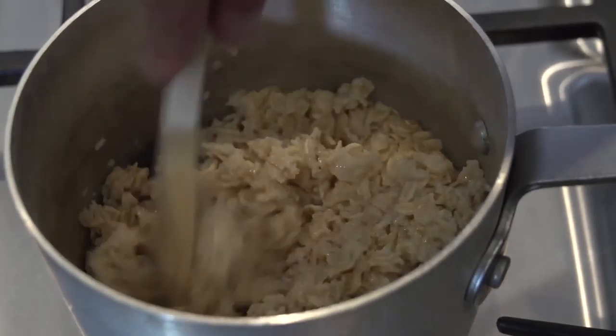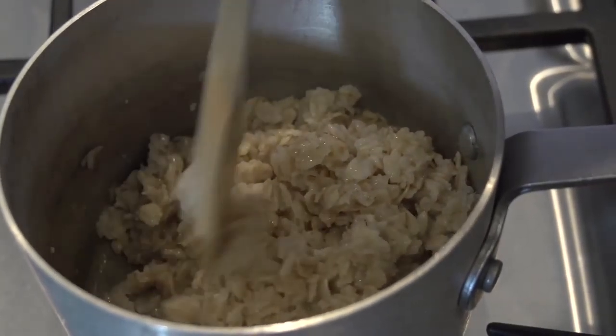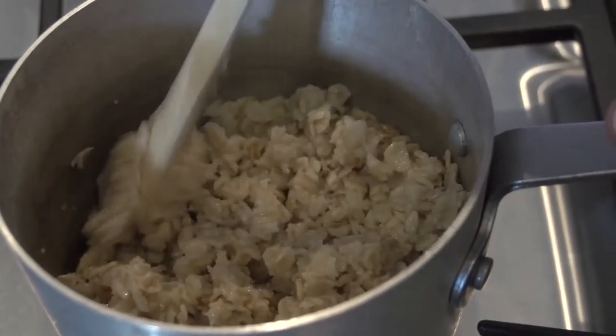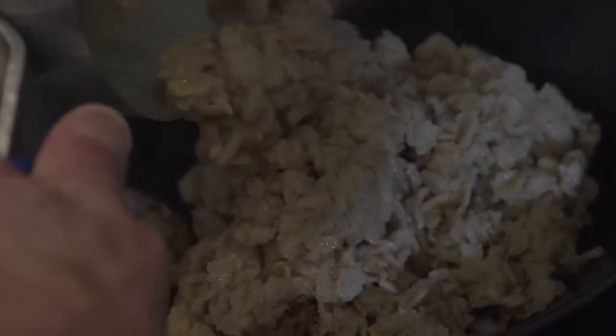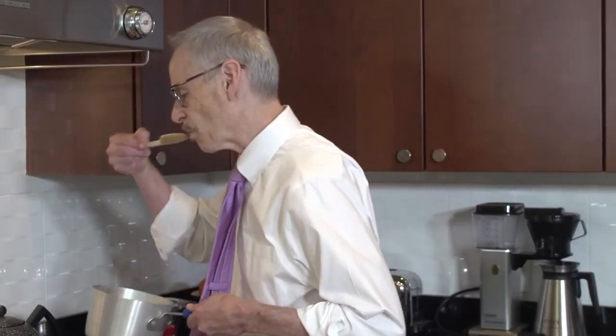Let's check one more time. With oatmeal, there is in fact that perfect moment between being too soupy and being a dried-out mass. Done to perfection. We'll just pour it out into our cereal bowl.